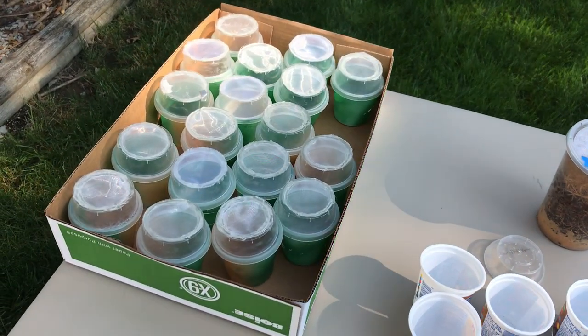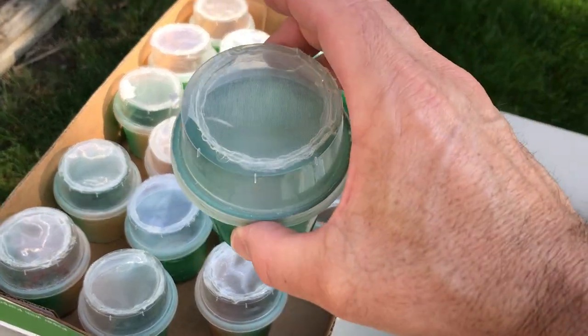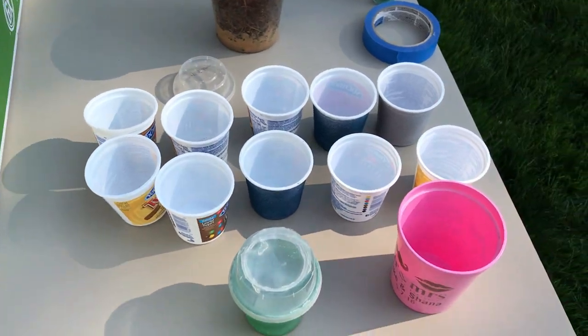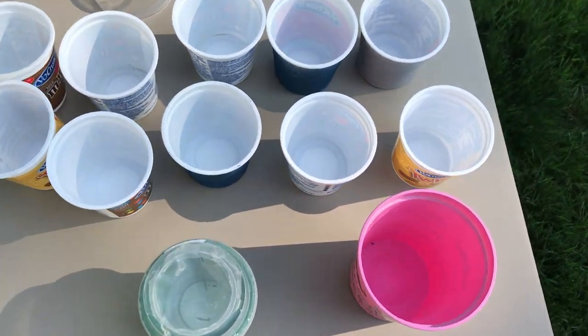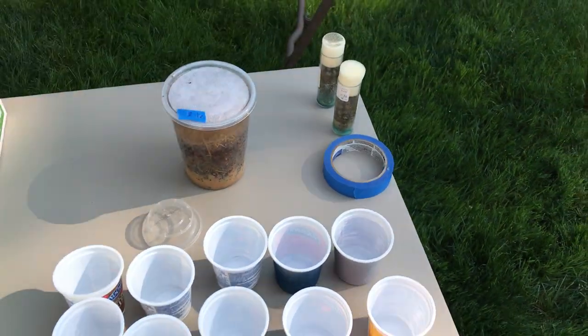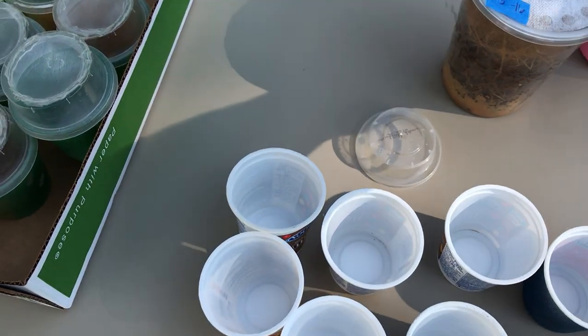I've got my praying mantises in their normal cups, and I've got them spray-painted so they're dark green or brown. But for feeding, to let you see them, I've got some cups set up so we can look down inside and see the little critters. They're pretty small. I've got my fruit fly supplies and an extra cup if I need something.